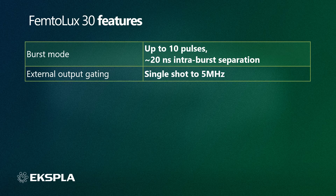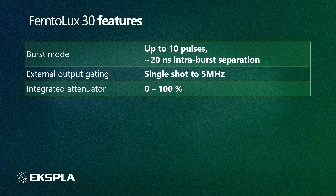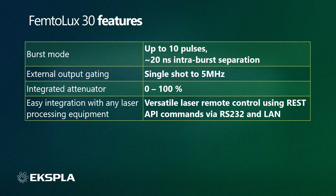The laser can be controlled by an external source from software-controlled single shot up to 5 MHz repetition rate. The main advantage over rival lasers is that the Femtolux 30 can be fully controlled by an external controller within this entire range, while other manufacturers limit the highest controllable rep rate to 2 MHz. An integrated Acousto Optical Modulator enables a power attenuator with close to zero emission leakage in the closed position. The laser can be remotely controlled by controllers running on different platforms — Windows, Linux, or others — using REST API commands, making integration with any laser processing equipment easy.